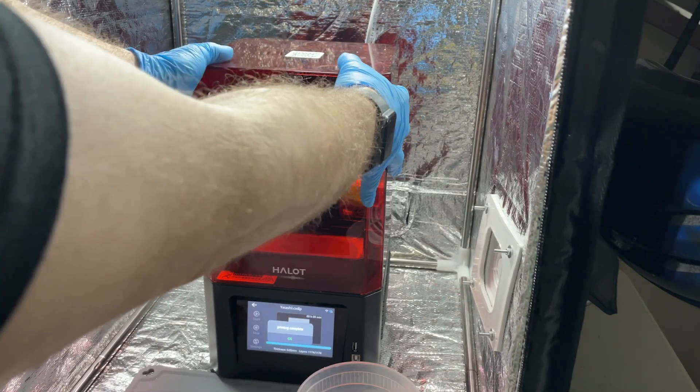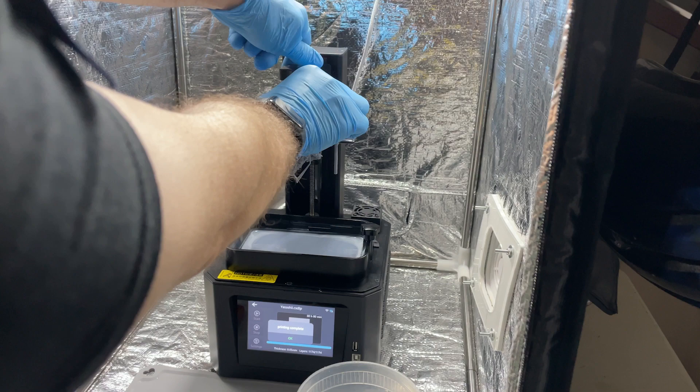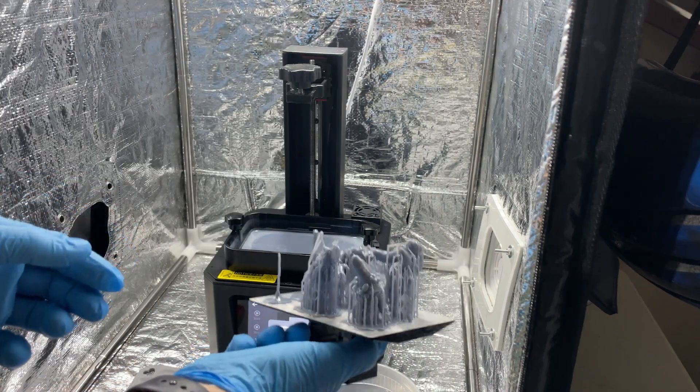I like to 3D print my own miniatures. It is an involved process and there are a lot of things to consider, but it's really not that hard once you get started, get the right equipment, and get things dialed in the right way. It is a lot of fun and adds a whole other level to your tabletop gameplay.